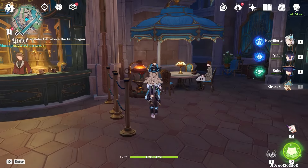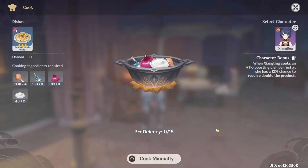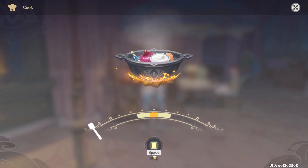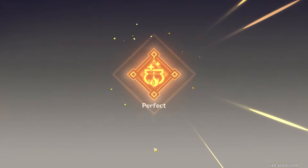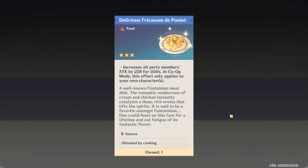Welcome back to another Genshin Impact recipe video. Today we'll be looking at Fricassee de Poulet — sorry if I'm mispronouncing that. It's a brand new recipe from the 4.8 patch and can be found in Fontaine. A creamy chicken and mushroom dish, this is based off of the actual French recipe of the same name.